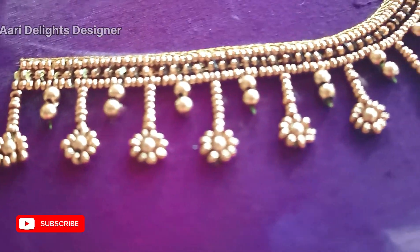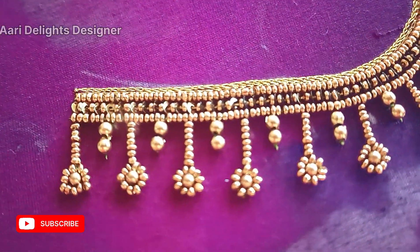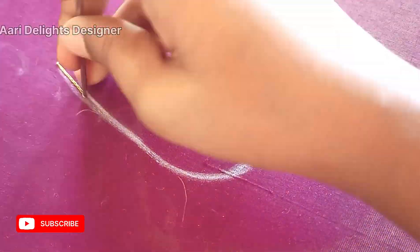This is how we will do the very simple design. This is how we will do the simple design for beginners in this video.